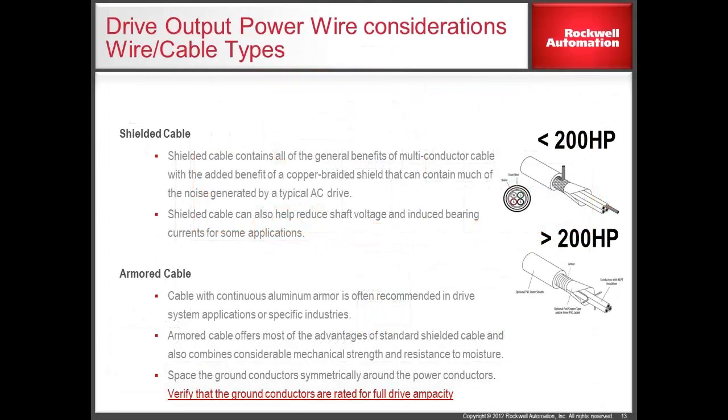This current is the source of noise associated with a drive that can be contained in a controlled path with the proper selection of motor cable. It is recommended to select shielded or armored cable going to the motor. Be sure to ground the shield at both the drive and the motor end of the cable. Doing this provides a controlled path for the common mode current and minimizes the effects of electrical noise caused by the drive in your electrical system. When routing this motor cable, careful consideration to other cables needs to be taken into account. This is discussed in further detail in another video in this series.